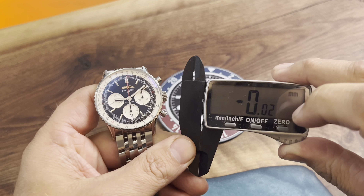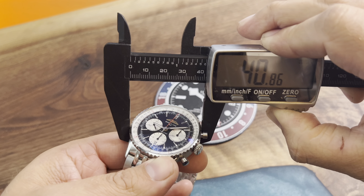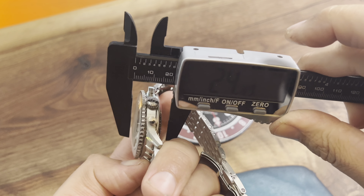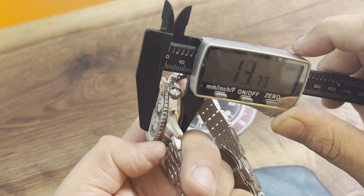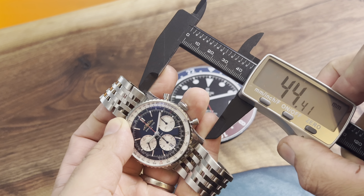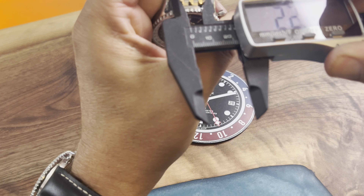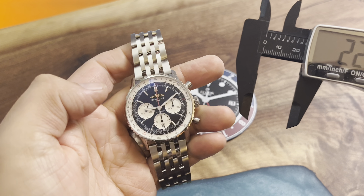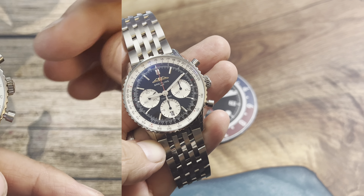We're going to take some measurements of the Navitimer here. Case diameter is 41 millimeters, thickness is about 13 to almost 14 millimeters, lug-to-lug at about 46 millimeters, and we're going to get a 22 millimeter lug width as well if you're going to put on an aftermarket strap.